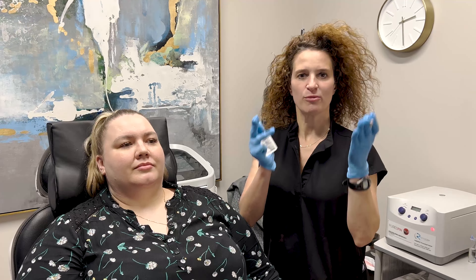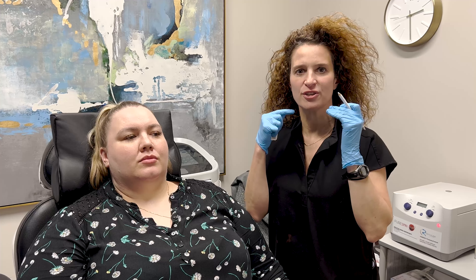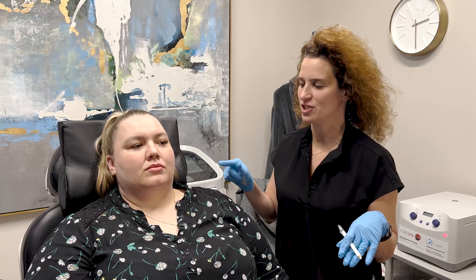Today we are doing Botox for masseter muscles, and it can be used to help shape the face. When you have big masseter muscles because you've been grinding for years and years, it can really square your jaw. We can also use it to help with grinding, TMJ, and headaches. So Botox for the masseter muscles has a wide variety of applications.